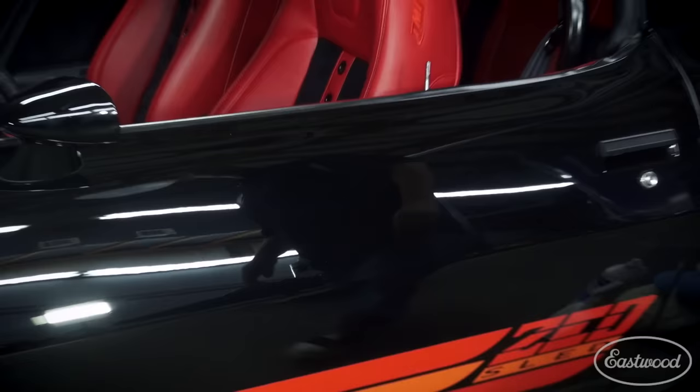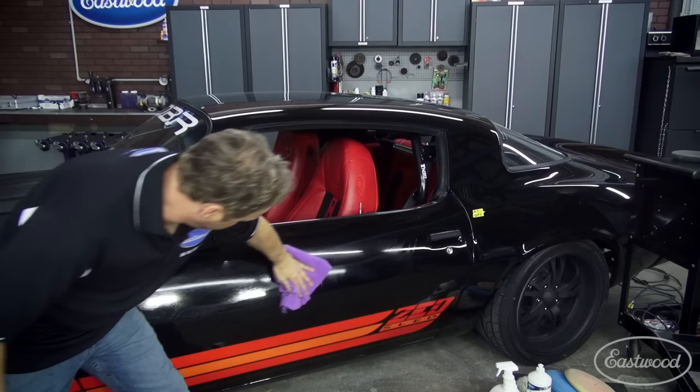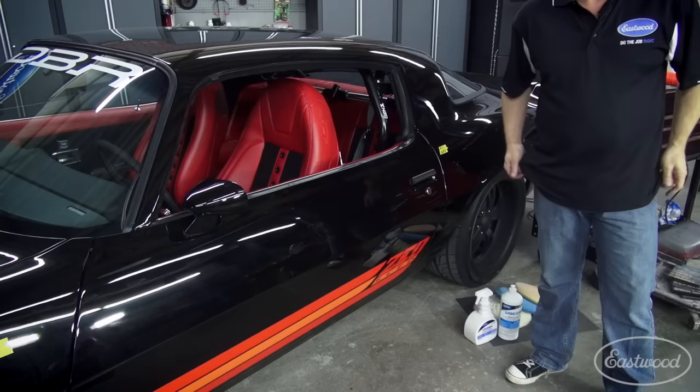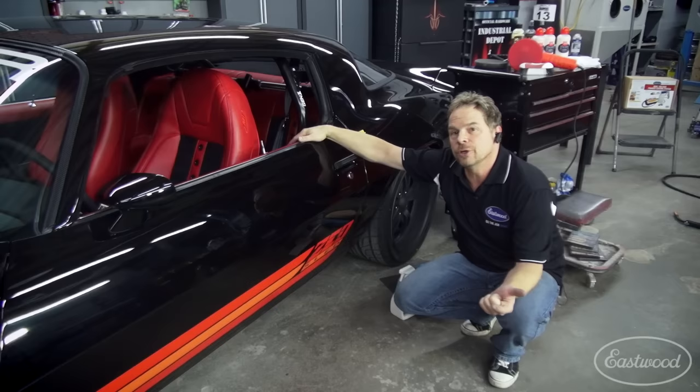Step one in getting rid of swirl marks is cleaning the dust off the panel. I'm using an aerosol glass cleaner and a clean microfiber. Now I've cleaned the debris off. To cut and rub this car, I started with 1,000 grit, went to 1,500, 2,000, 2,500, 3,000, 5,000, and then I polished.